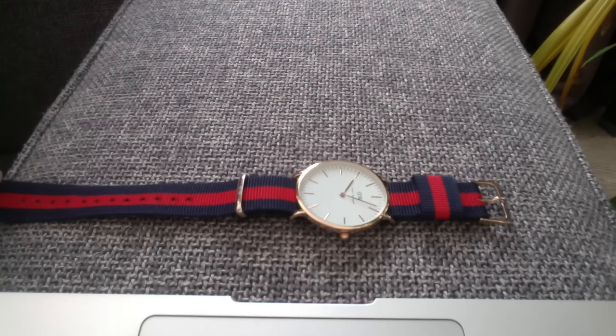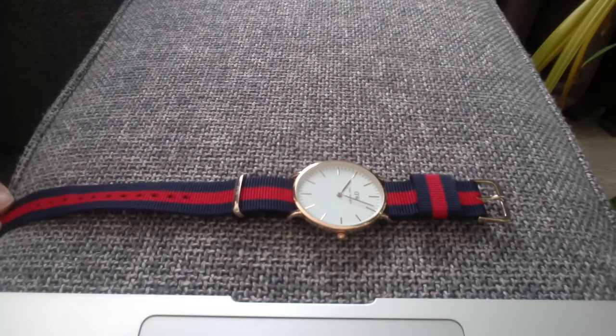Hi everyone, this is my video on a replica Daniel Wellington watch. This is one with a NATO strap. As you can see, this is the gold version.